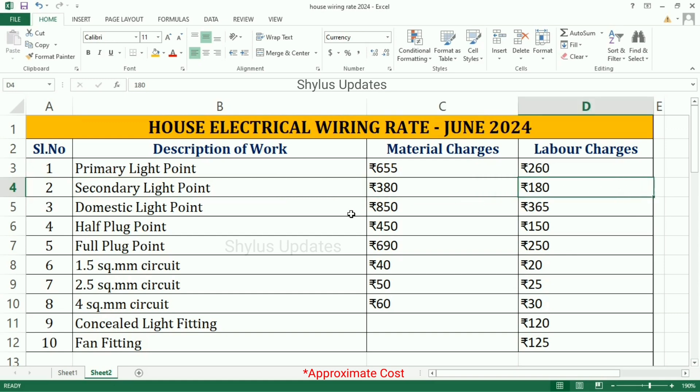Domestic Light Point: Material Charge is Rs. 850, Labor Charge is Rs. 365. Half Plec Point: Material Charge is Rs. 450, Labor Charge is Rs. 150. Full Plec Point: Material Charge is Rs. 690, Labor Charge is Rs. 250.